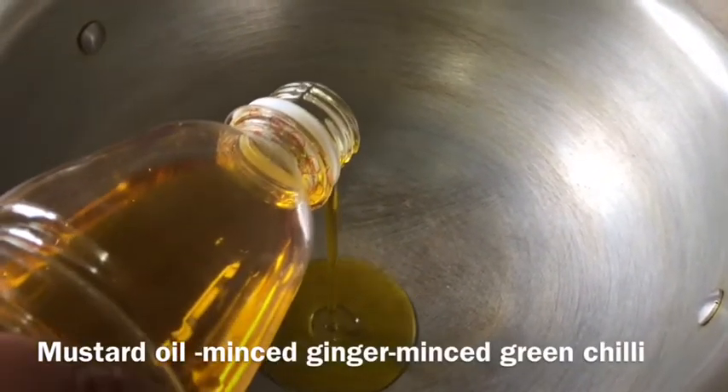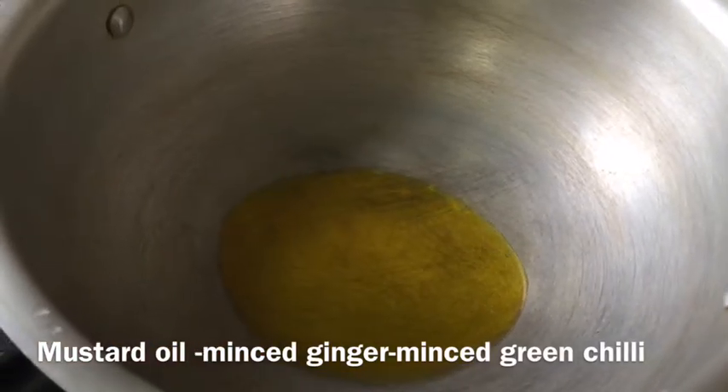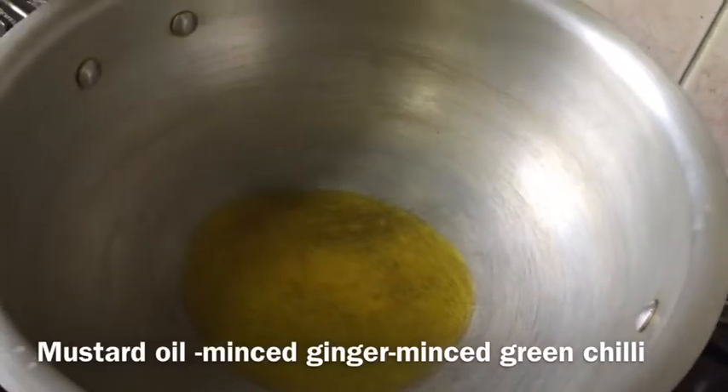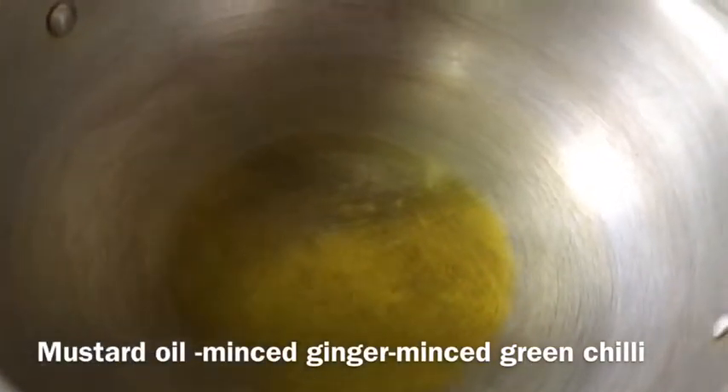In a different cooking pot, I need at least two to three tablespoons of mustard oil. I will recommend you to use mustard oil for this dish.